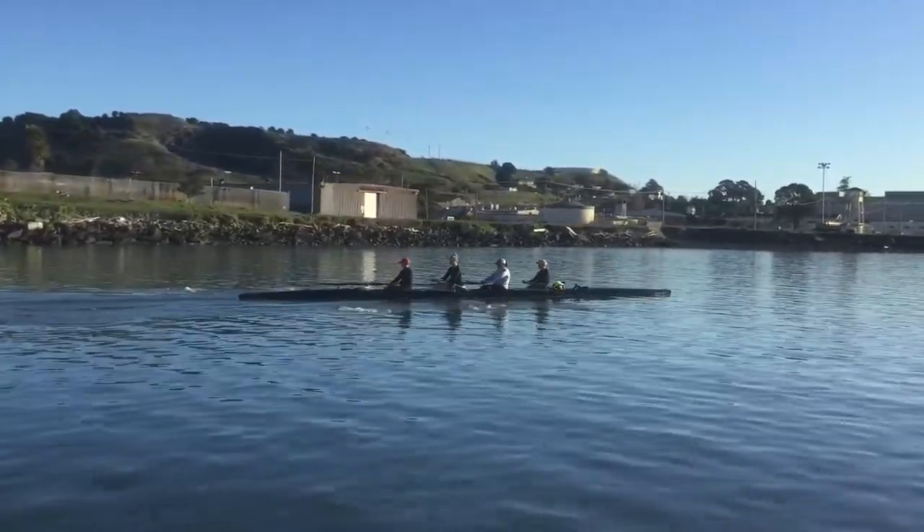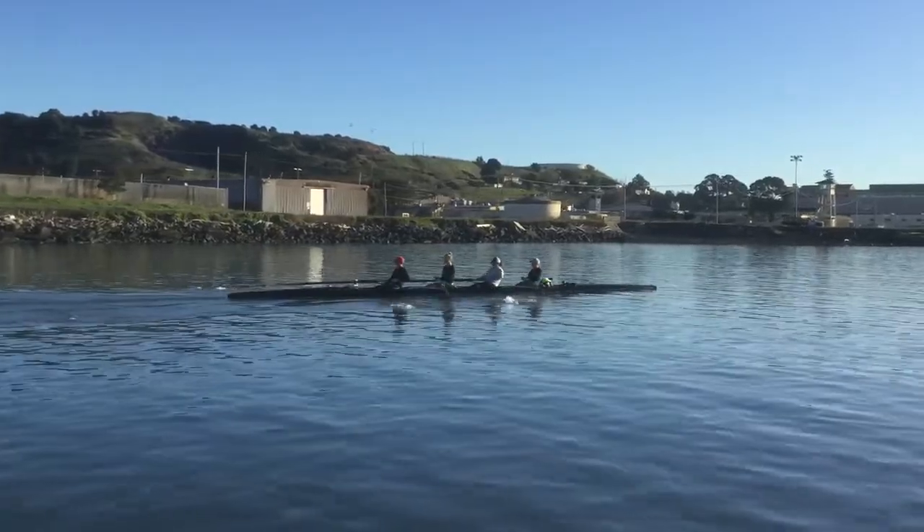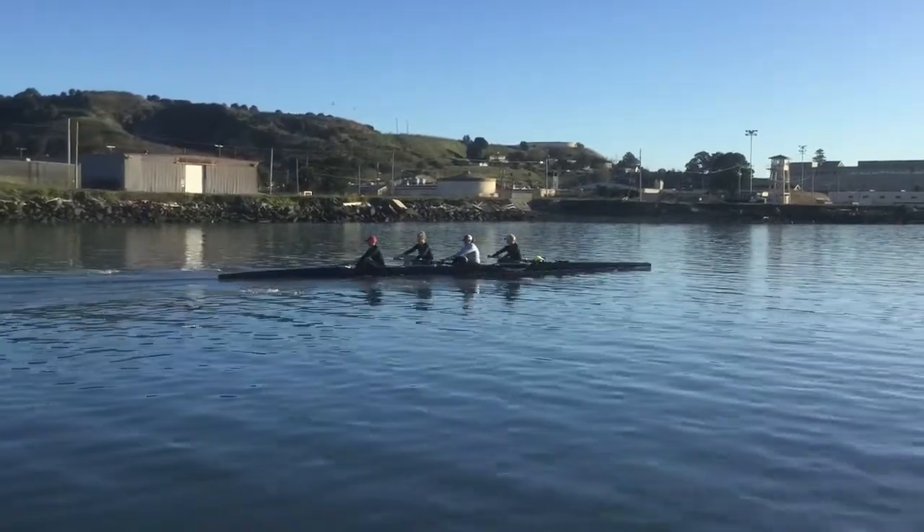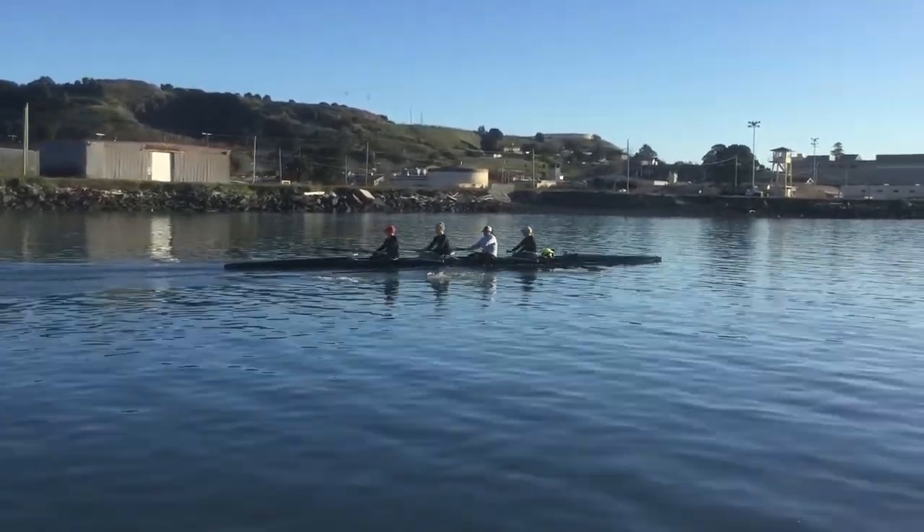Work your set, guys. Everybody, nice — work your set so we can have a nice, good catch, quick lock-in. Get your body over, Miley. Stay confident on that swing. Use your abs. Get out of bounds.